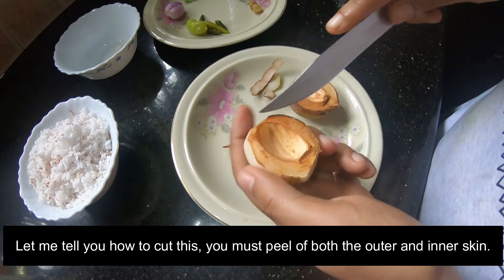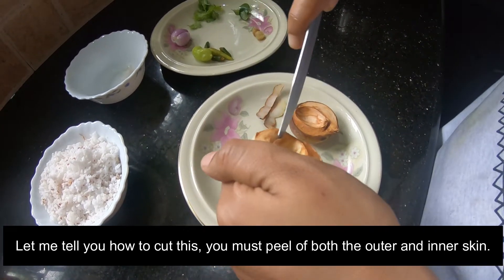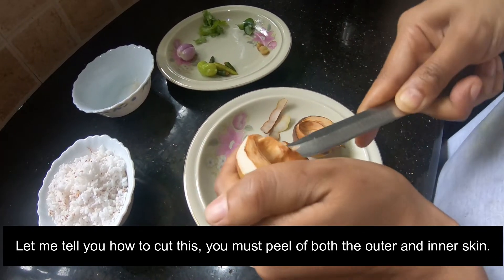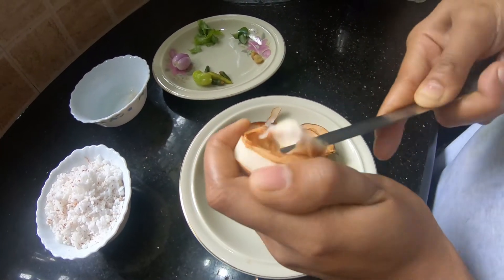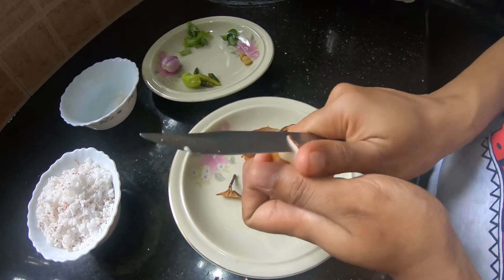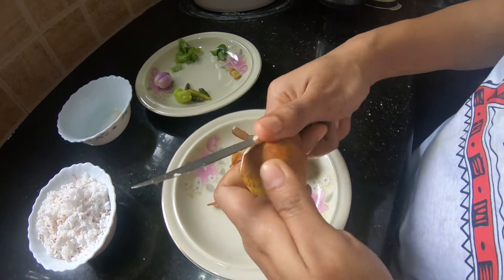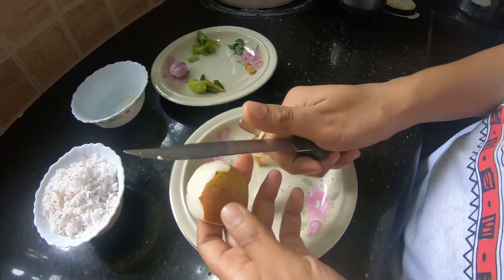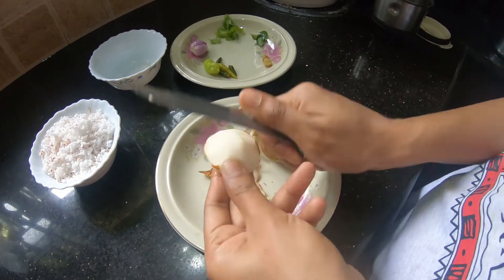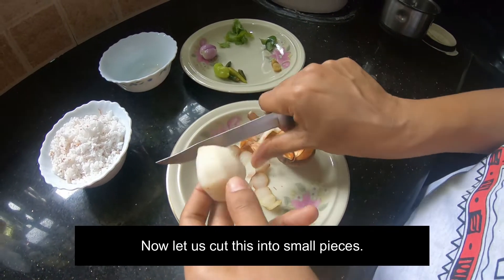Put the oil in the middle of the pot. We will put it in small pieces.